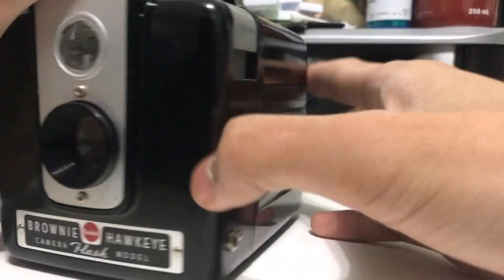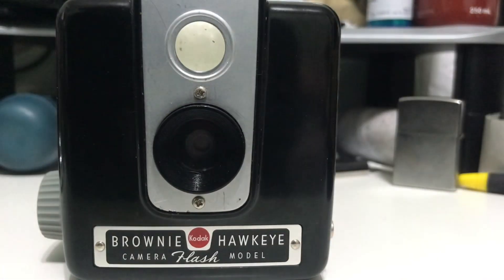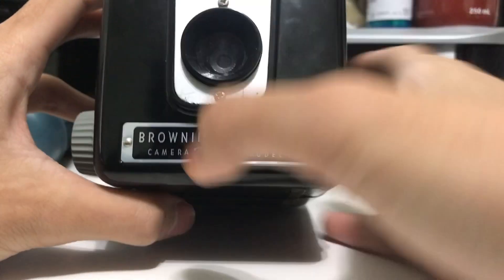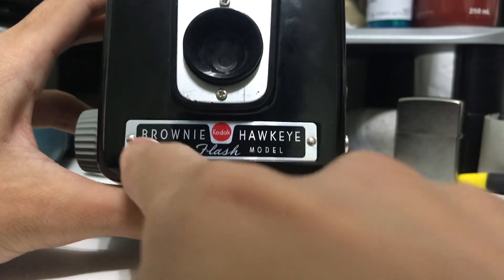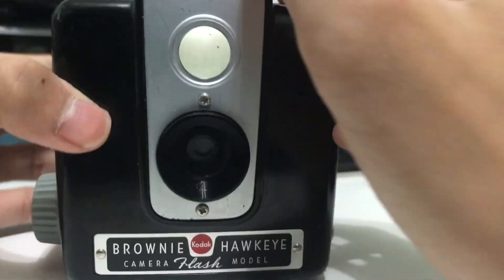I'm going to do a review on the Kodak Brownie Hawkeye camera, flash model. This is a camera that was in production in the 50s by Kodak under the Brownie series. It takes 620 film and has a twin-lens waist-level viewfinder.